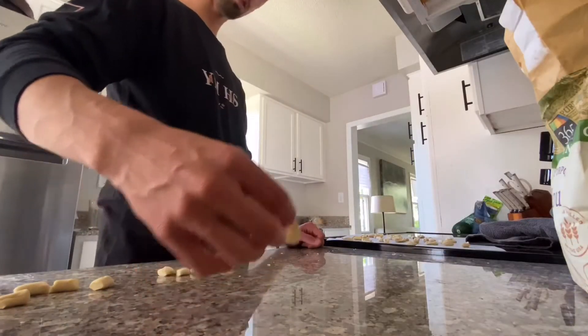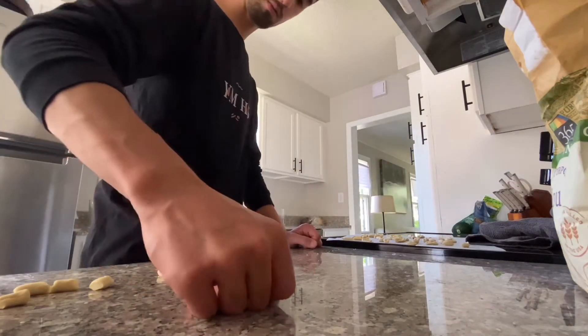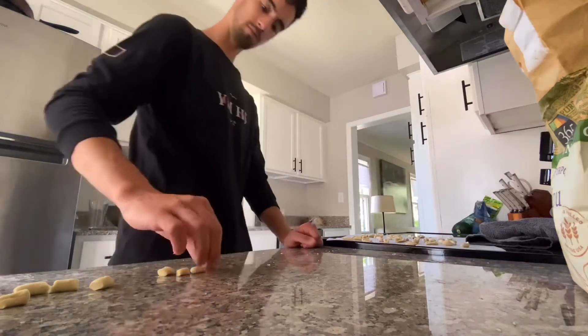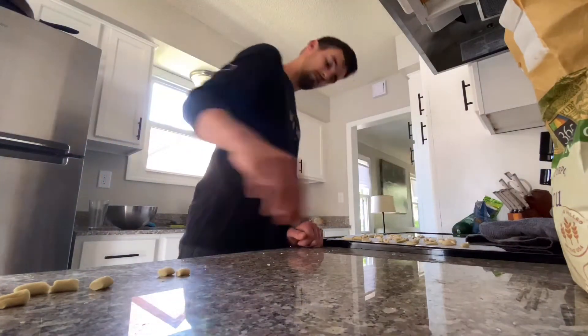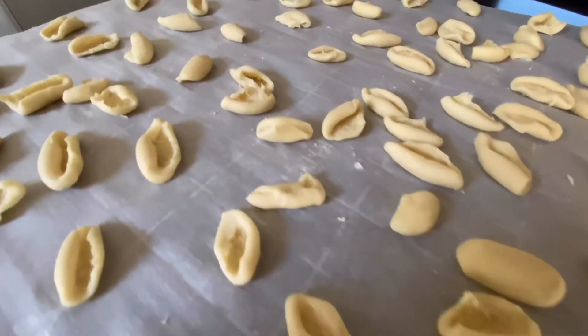I'm getting real stuck. I said I was going to dry them in the freezer but I decided I'm going to dry them just by leaving them to sit out for a few hours.